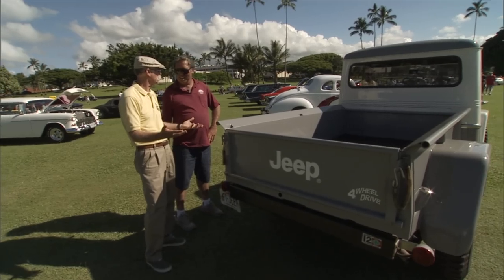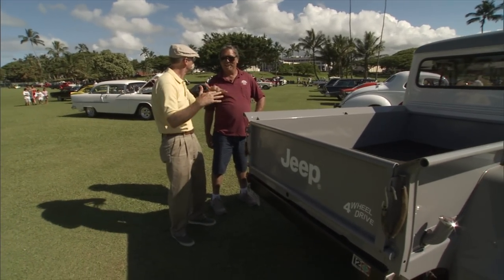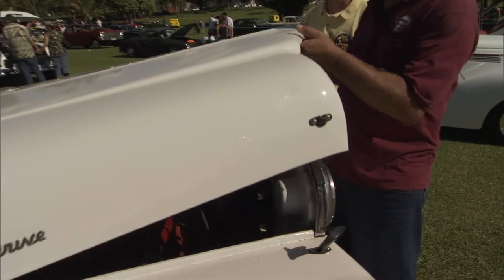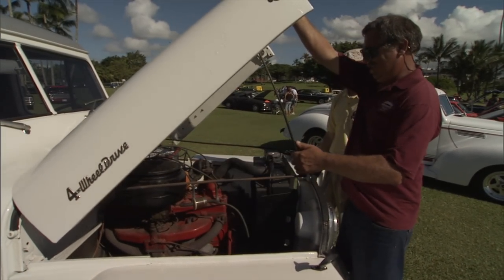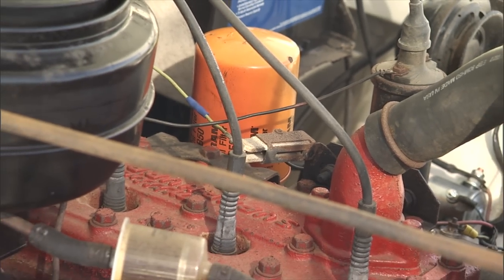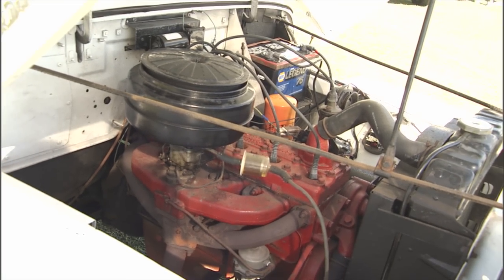You don't still have the same six in it, do you? Yes. Flathead six. Let's go look at that thing. This is called a Super Hurricane. They made two models — a Super Hurricane and a Supersonic — and they were both flatheads.